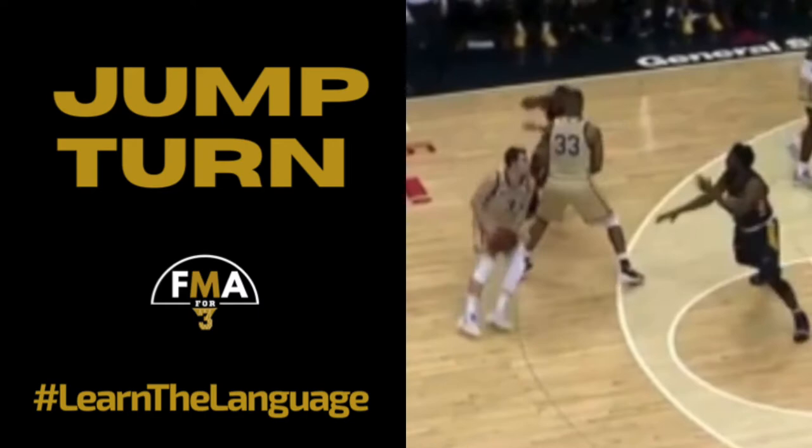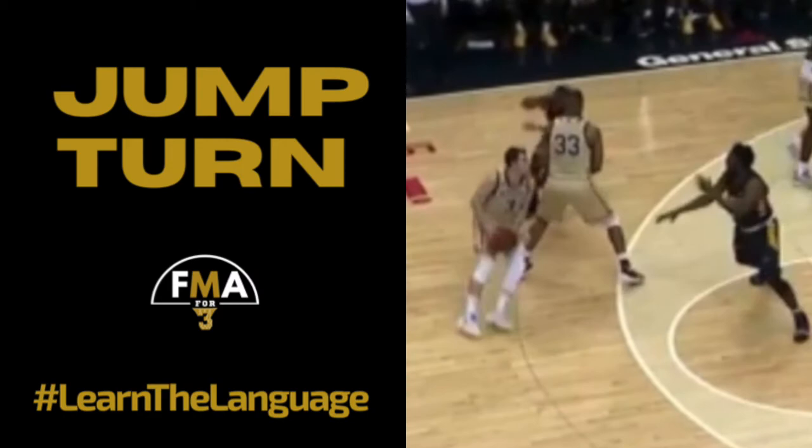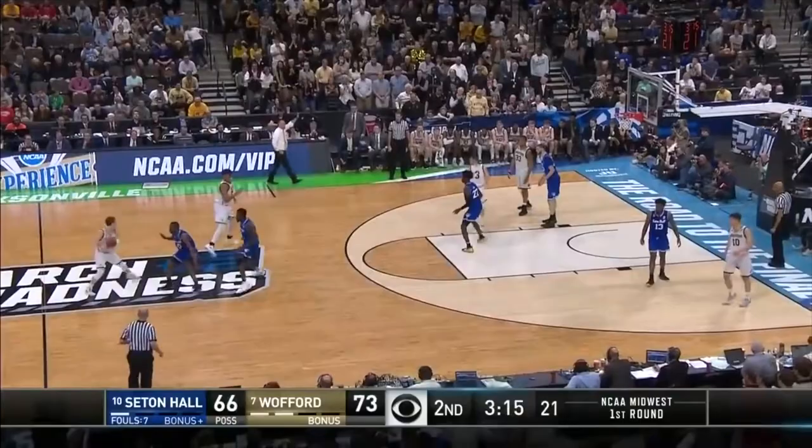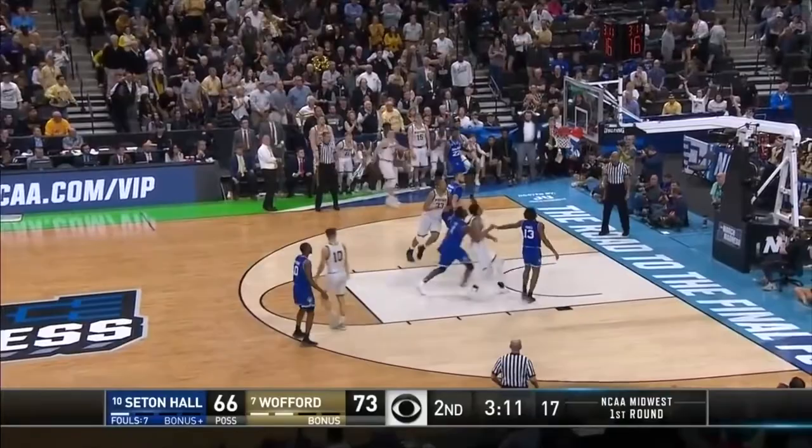The jump turn looks like this. Not squaring your feet to the basket allows you to stop your momentum moving away from the basket and transfer that momentum to the basket. A lot of times when people try to take their time and square up, it's either too slow or they're off balance. This — it might look like you're off balance, but you're actually transferring all your energy moving away from the rim and taking it moving towards the rim.